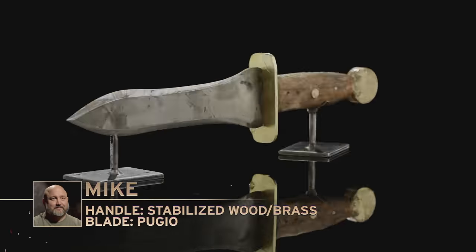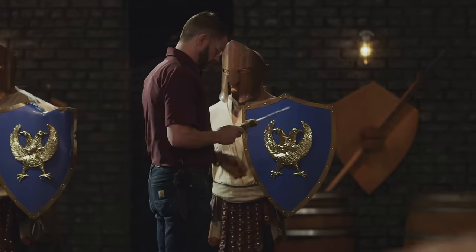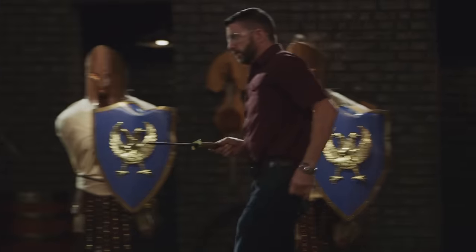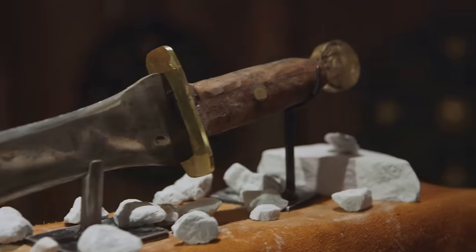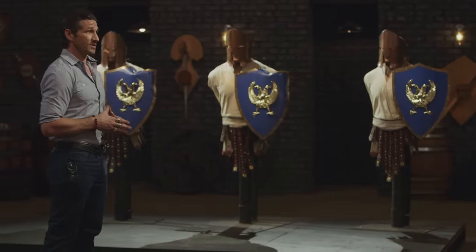Mike, you're up next. I haven't been nervous until right now — I'm going crazy. My competitors both lost their tips; if I can keep my tip on, I don't think I'm going to have any problems. But this is out of my control — this is in the judges' hands. Mike, your blade doesn't have medallions on either side of that handle, and it is a critical feature in a Pugio. Therefore, your blade cannot be tested or measured evenly and fairly with your competitors, and it doesn't make the cut. You did a lot of hard work here, but at this time I have to ask you to please leave the forge.